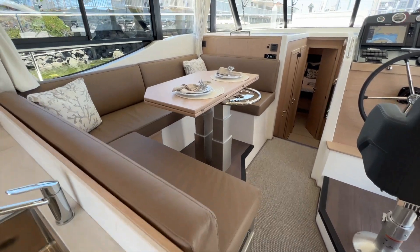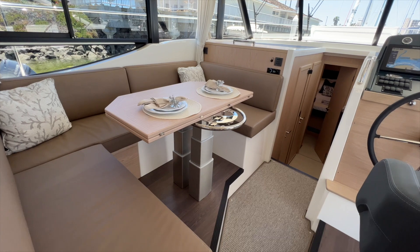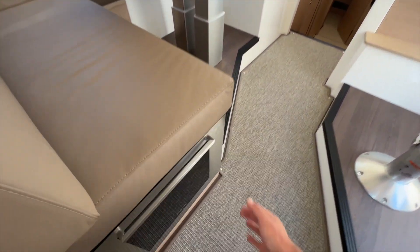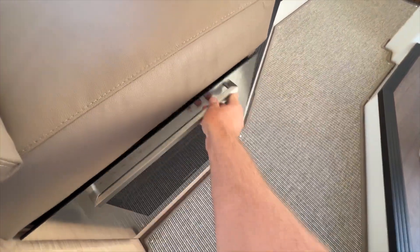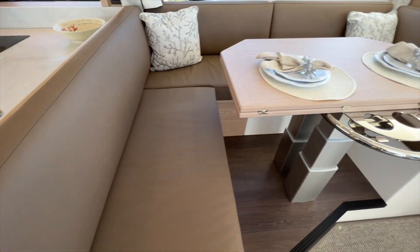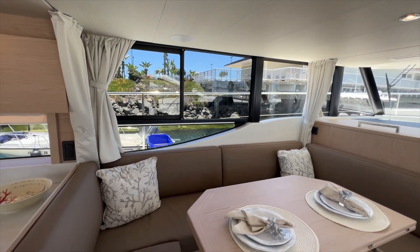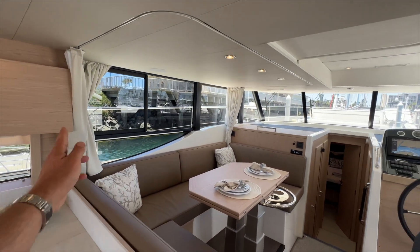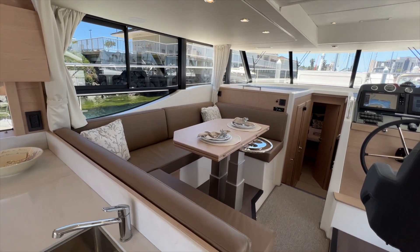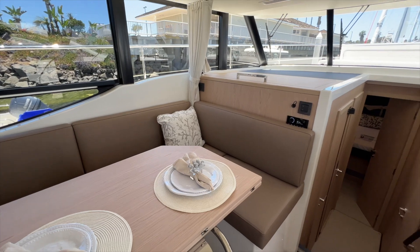Just forward of the galley is this large wrap-around salon table which has an electric lift to drop that down or bring it up for a good dining surface. Down below you have a wine fridge and beautiful ultra leather. Also this entire compartment here — you can see that track — this is going to make another double berth, so you can drop down this table, fill that in and have two people sleep here, with a curtain for privacy, in addition to the three cabins down below.